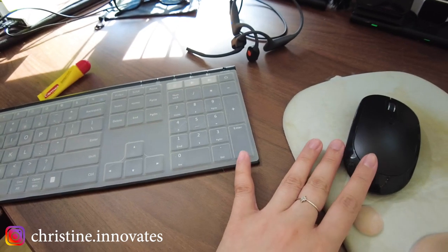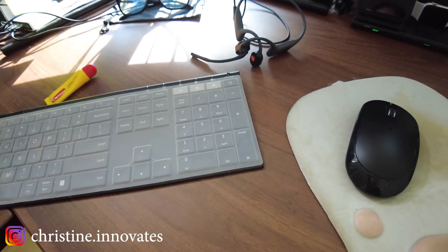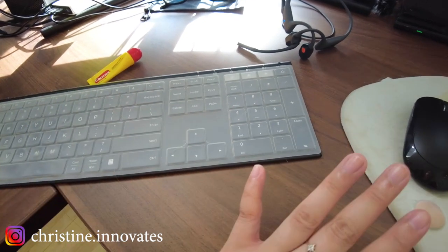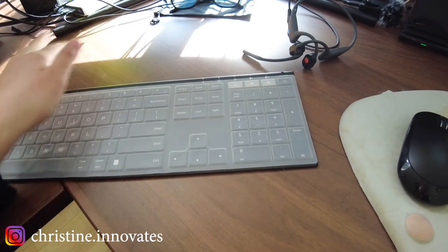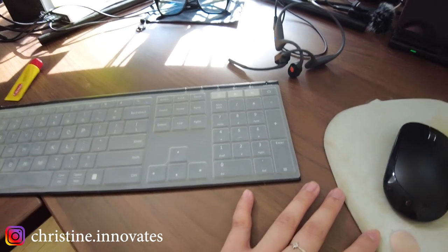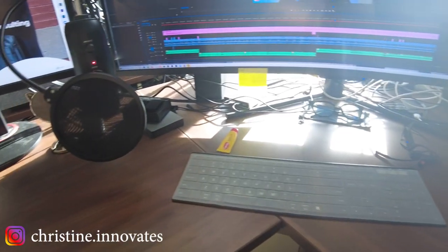All the links are down below. I highly recommend using a docking station if you want to do all of this within a laptop. A PC is completely different when you have a desktop, but for laptops, if you have more than one laptop or just don't have that many ports, it's perfect for you.